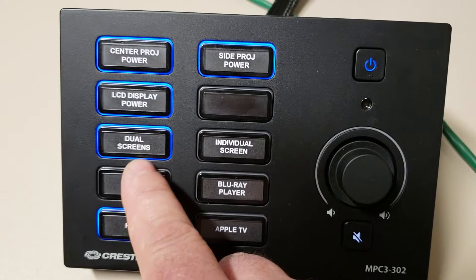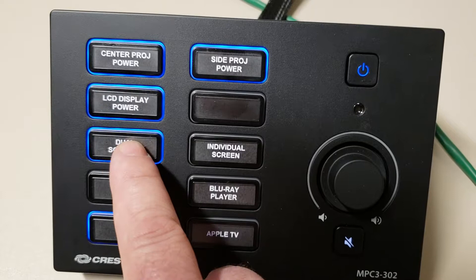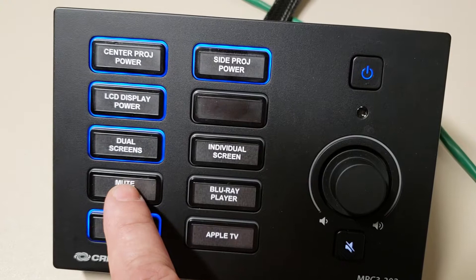The other two outputs are for the two side screens. In some classrooms these are two LCD panels; in other classrooms it's a projector and an LCD panel. You simply select which output you want and then select which device you'd like.